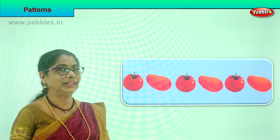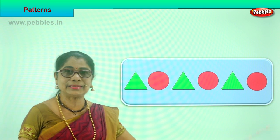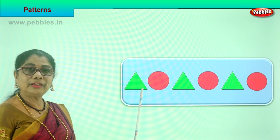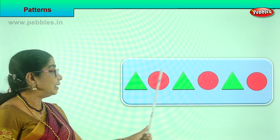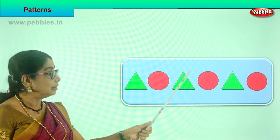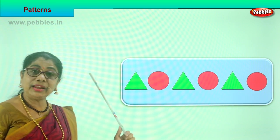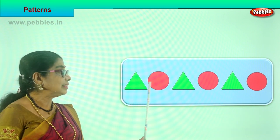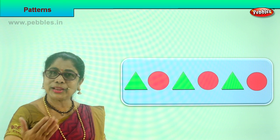Shall we look at another pattern? Look what you have here. Look at the shape and look at the colors. First you have a green triangle, then a red circle - this is one set. Then the same pattern follows: green triangle, red circle, again green triangle, red circle, green triangle, red circle. And if you have another long eight shapes like this, same shape, you need to fill in the same coloring. This is a pattern.